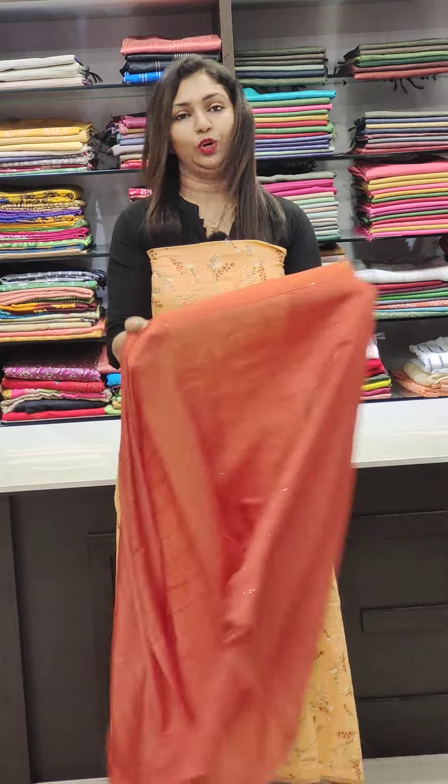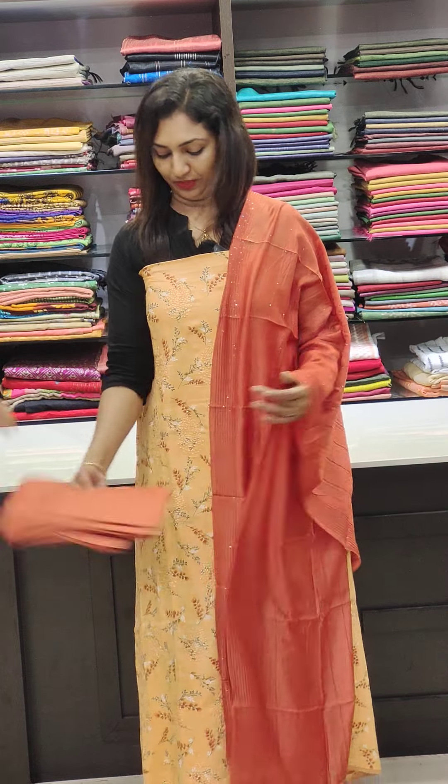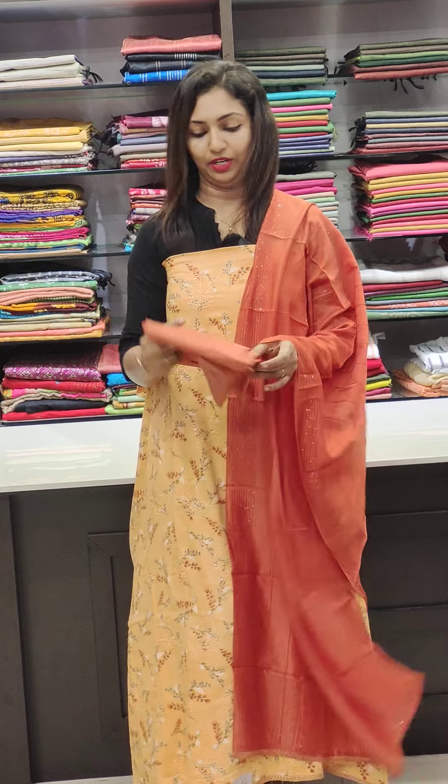It's a nice combination of the orange — a darker orange shade in the bottom. It's a cotton bottom.